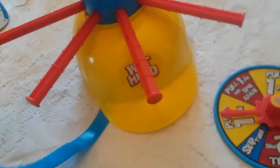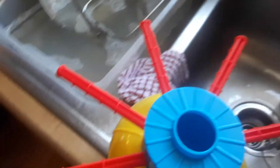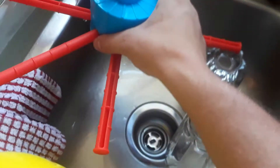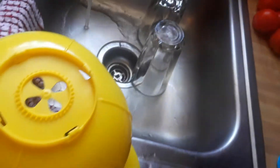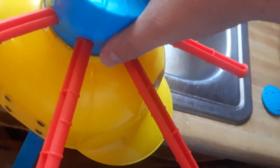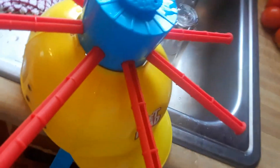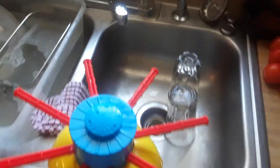So that goes on top, and you fill it up with water. Fill it up with water, fill it up with water. And you put the little button in.